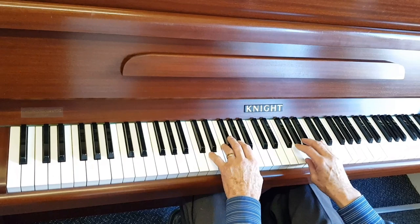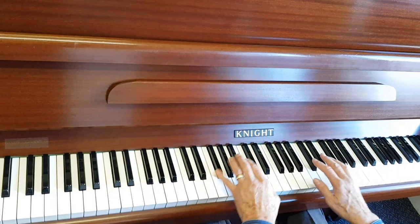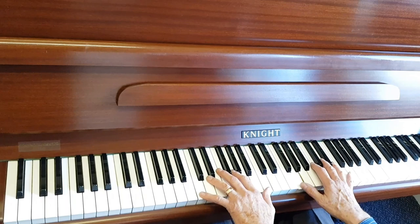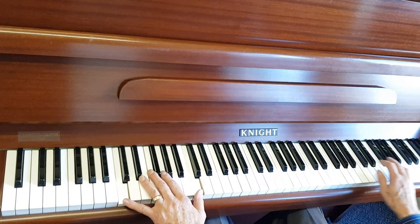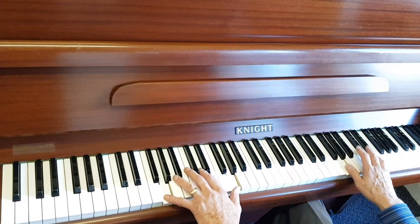I want to contrast it with a younger Knight. There are still some younger Knights — Knight York particularly — that have the bar brace they talk about, and generally the manufacturing standard isn't as high. They're not as stable either. These original ones are the really immensely stable ones that stay in tune for so long.